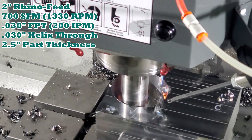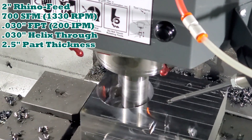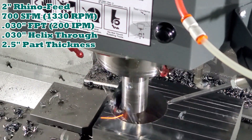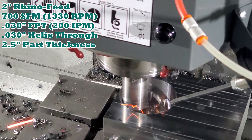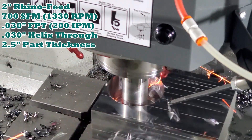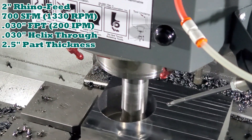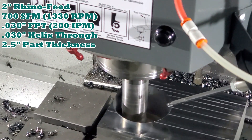As we near the bottom of the hole, you will notice some sparks and heat. This is due to both the chips getting smaller as we break through and the wafer or slug beginning to heat and fall away from the main workpiece material. This is normal and does not cause damage to the cutting edge of our tool.